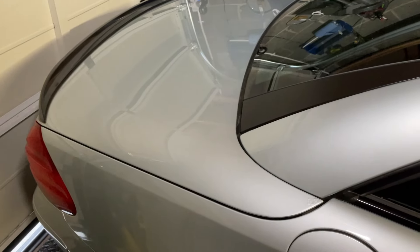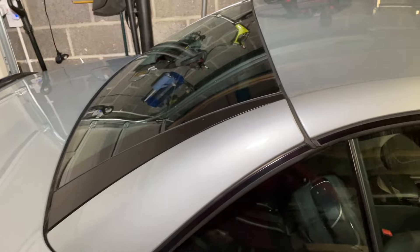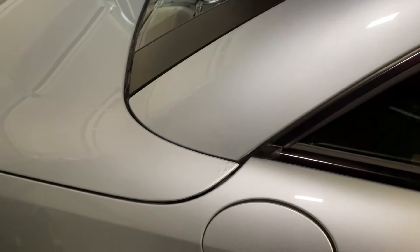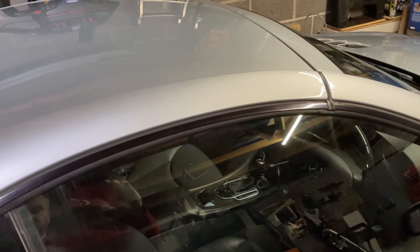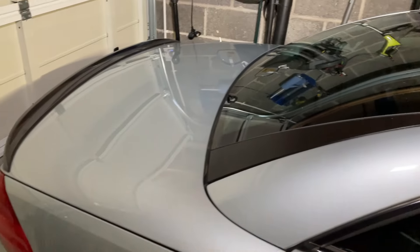We're going to start off in the trunk and do all the seals there. Then we'll partially put the top down and do the seals in between the window and the top, down the C-pillar. Then we'll put the roof all the way down and do the seals at the front windscreen. And just for fun, we'll do all the ones around the windows as well.